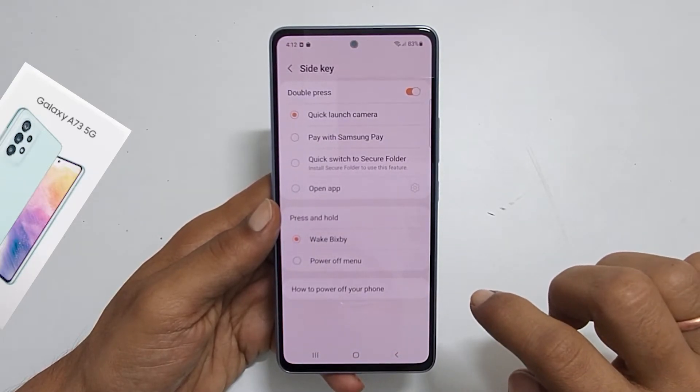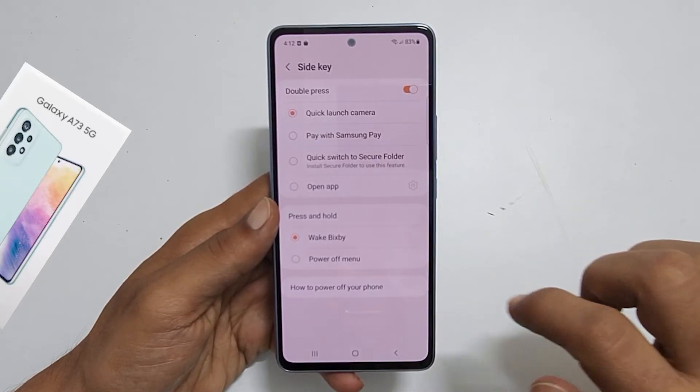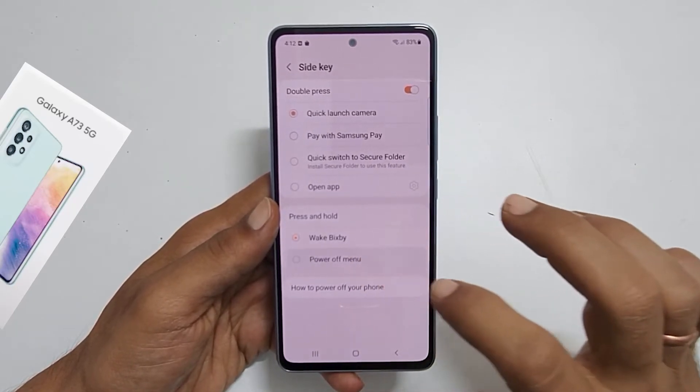Here, we can customize the side key settings. In the press and hold section on this page, currently Wake Bixby is selected. Change it to power off menu.